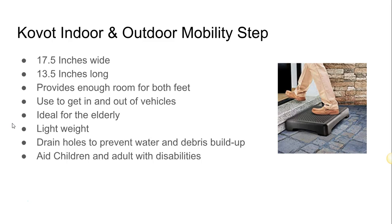The item is pretty wide — 17 inches wide and 13 inches long — and it provides enough support for both feet.